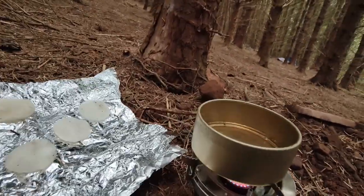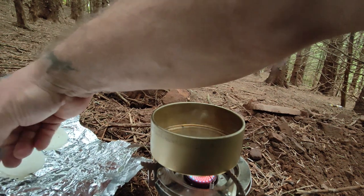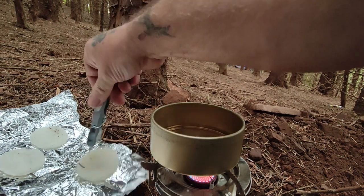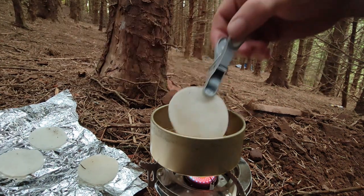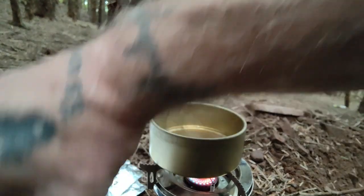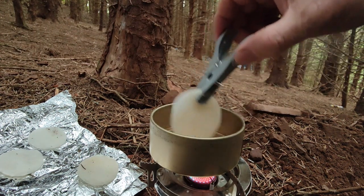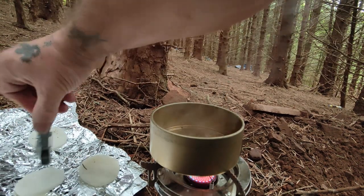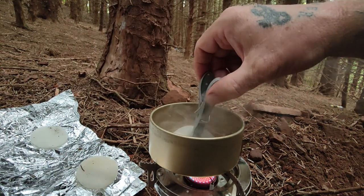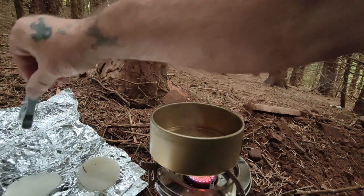Next stage - here we go. Taking our tongs, take one of our discs, take the wax, give it a good dip in the wax, back onto the foil. Repeat. They're fabulous - magic biscuits, guys. Not the type some of you take. Let's pick one up, give it a good dose, onto the foil. And that's all you do now, guys.